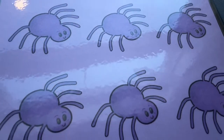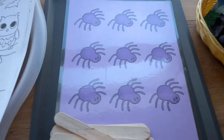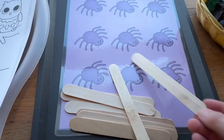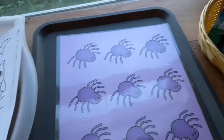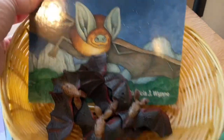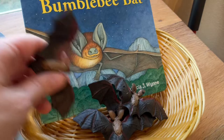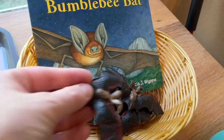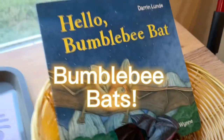For circle time, we're going to have spider props that I'll glue onto sticks, and we have a fun spider song that we will sing with that — I will put that link below. Their attention span seems to be getting a little bit better with reading at circle time, so I'm going to read this book, Hello Bumblebee Bat. I found these tiny little bumblebees that I think will be really fun for the kids to hold while we are reading that.